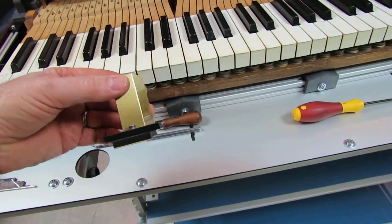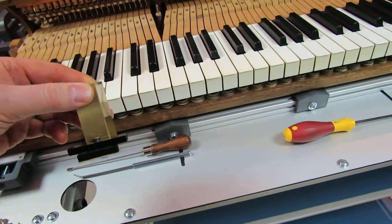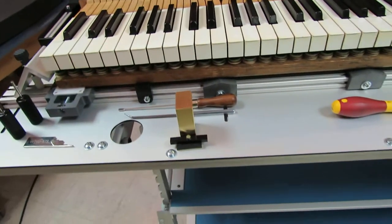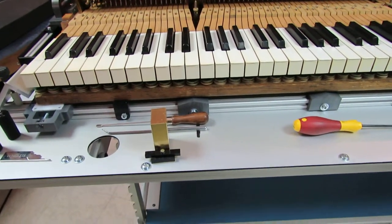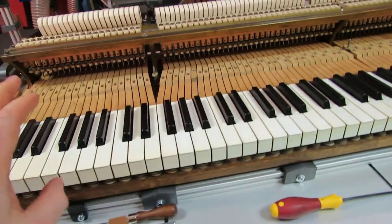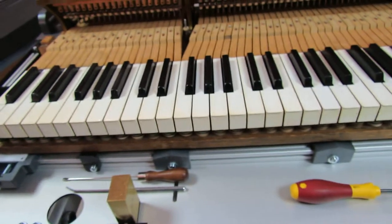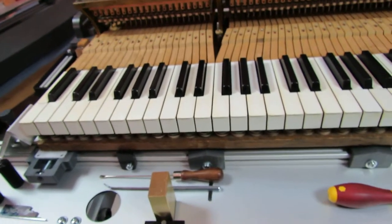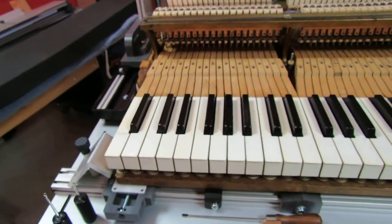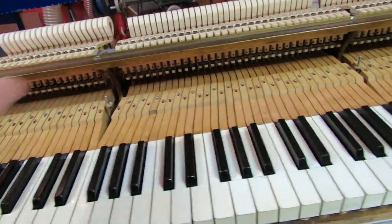I employ a WNG key dip tool. The tool of your choice will be fine as long as it can take a particular measurement three times and come up with the same answer each time. I take samples for each stud, if there are studs, and this action — which is a Baldwin from the 1920s — has no balance studs. So in the setting up of the regulation station, I am doing my work as if there are balance studs at the brakes.